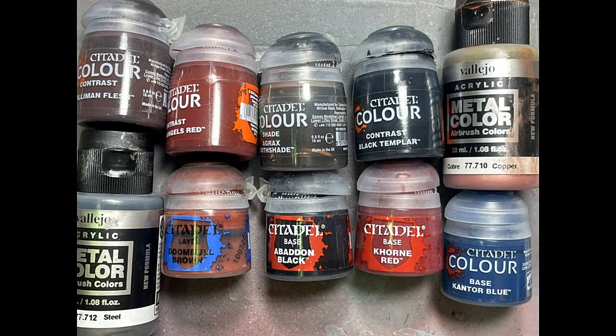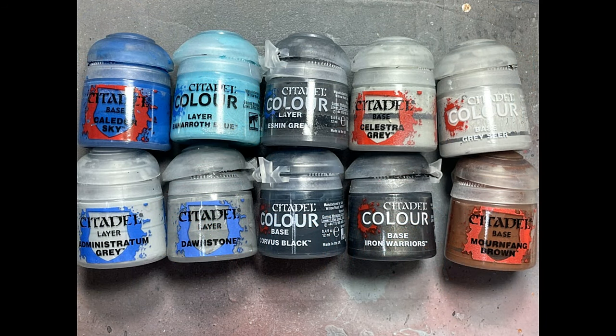Here are all the paints we used throughout this kit. The only things missing are the Gamsol mineral spirits and the brown oil paint I used.